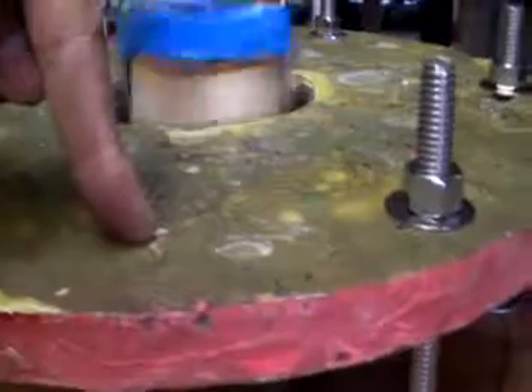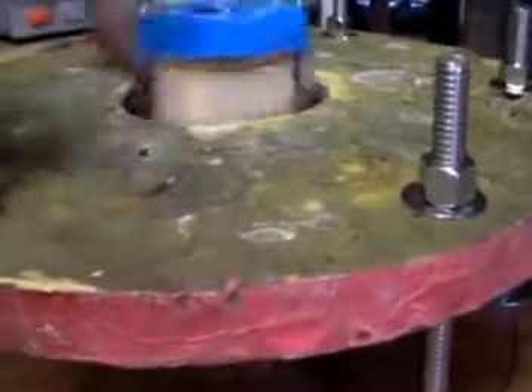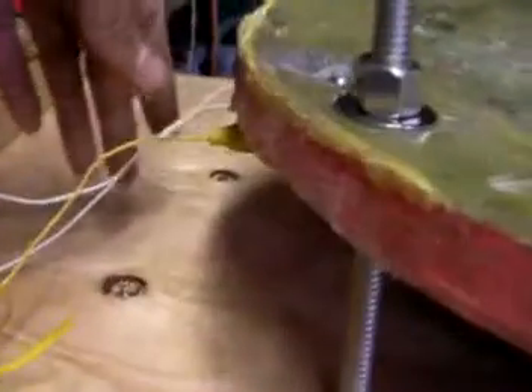We have 9 coils tied together in a star configuration. Output: 1, 2, 3 — rectified DC out.